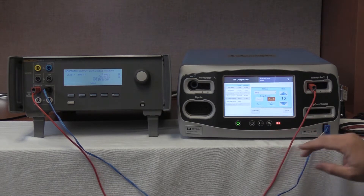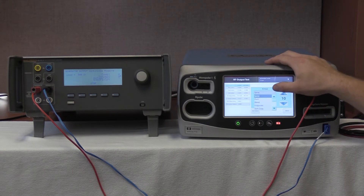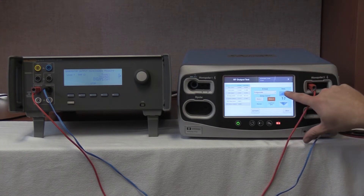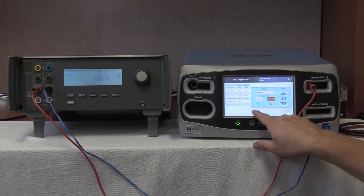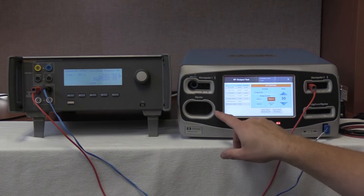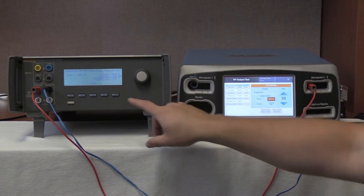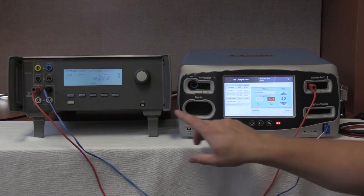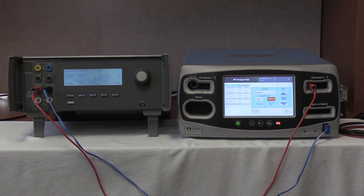Deactivate and hold values. Lastly, we're going to change our energy to full grade at 30 watts. Activate. We're looking for between 205 and 285 milliamps. We're reading 243 milliamps, and our output is 242.6 milliamps. Deactivate and hold the values. Stop on the QAS-3. That completes the Monopolar-2 COAG output test at 500 ohms.